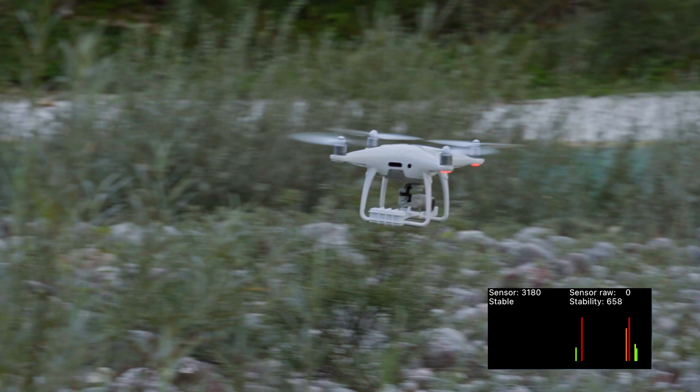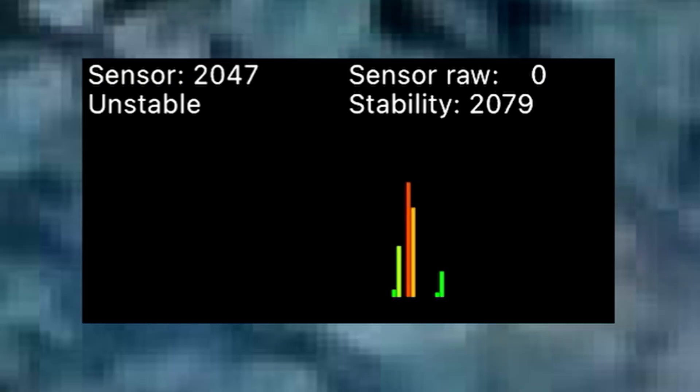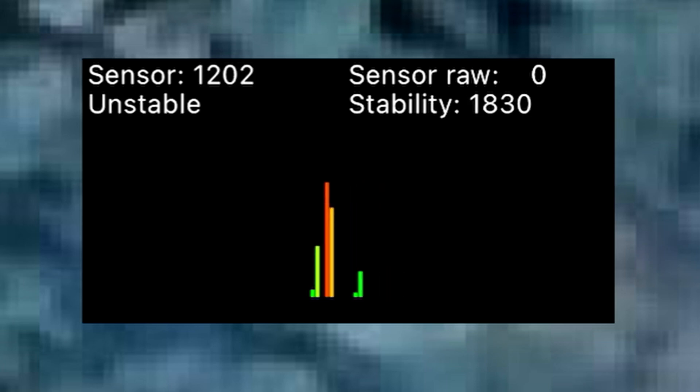How to see the presence of an object? When a graph indicator displays bars, it means there is a presence of an object. The levels and colors of the bars can also be interpreted to better understand the size, depth, and type of an object.